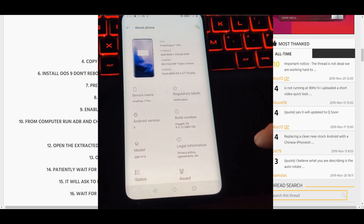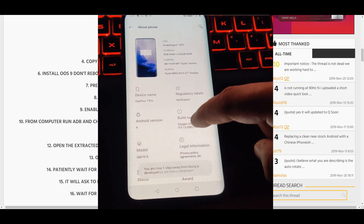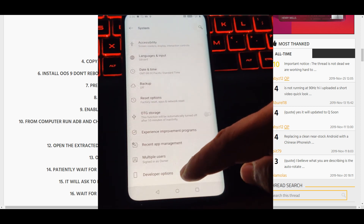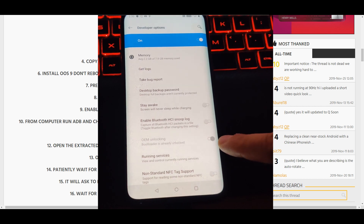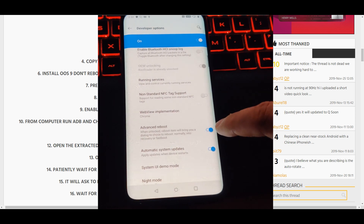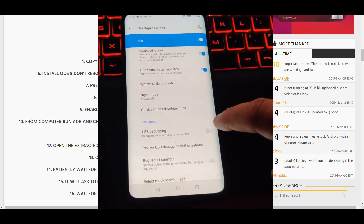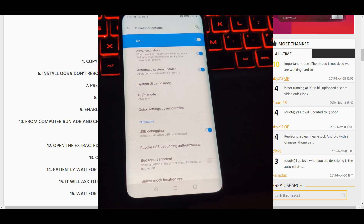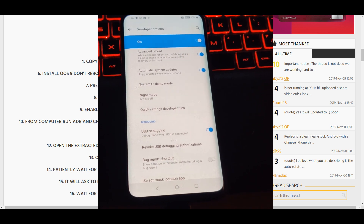Now go to System, then Developer Options. Make sure you have OEM Unlocking on, Advanced Reboot on, and also USB Debugging on — that's very important for our next step. Once you have that, grab your USB cable.